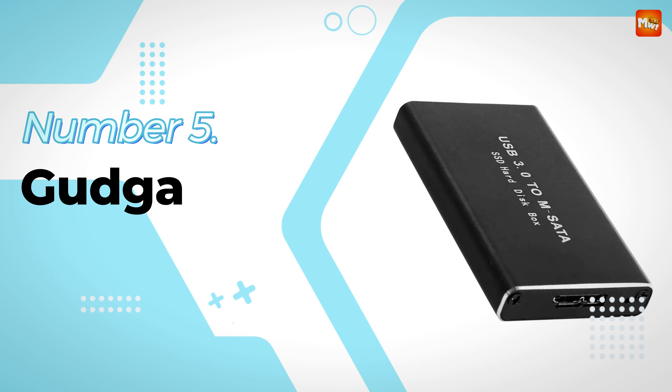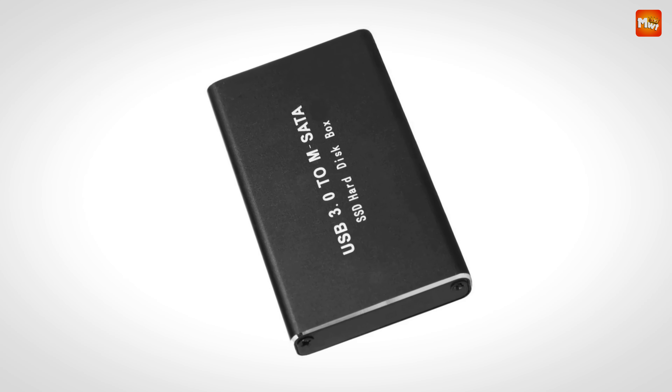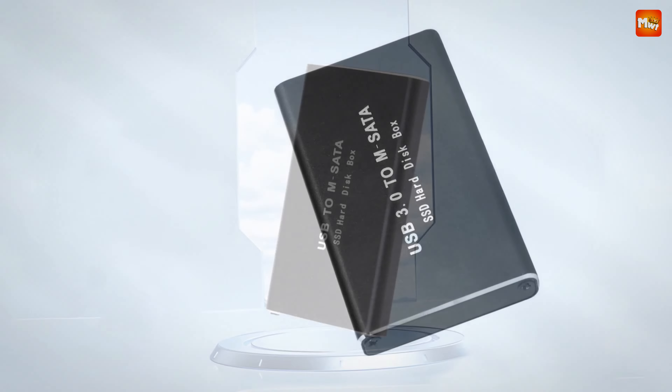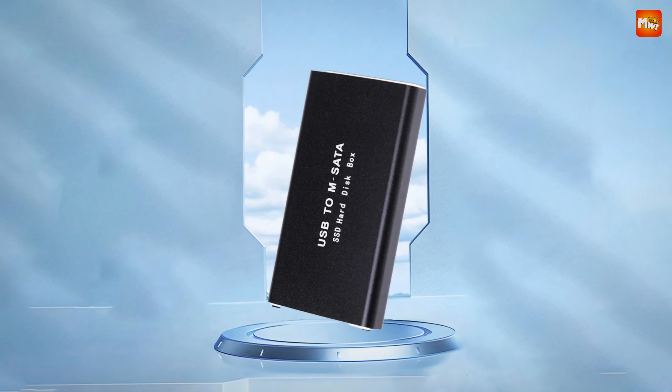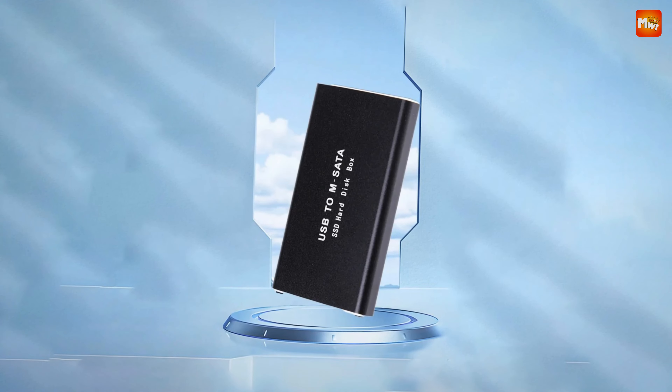Gudga mSATA SSD Enclosure. The Gudga boasts an impressive transmission speed of up to 6 Gbps. Whether you're transferring large files or backing up crucial data, you'll experience blazing fast performance that keeps up with your demanding needs.